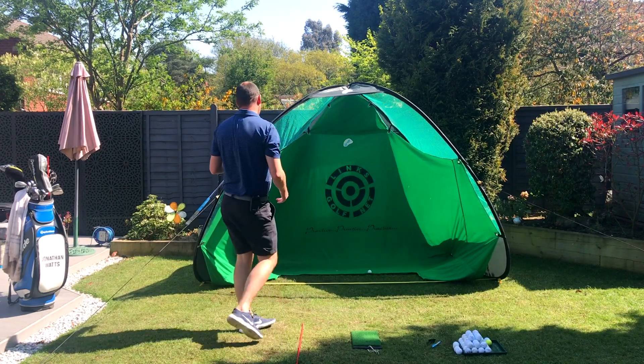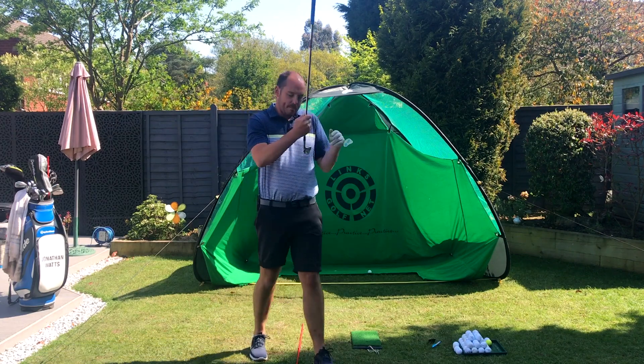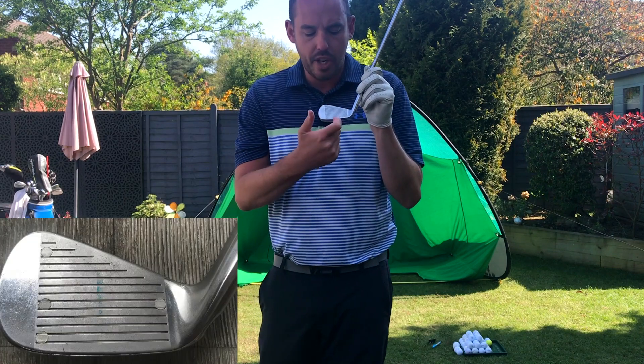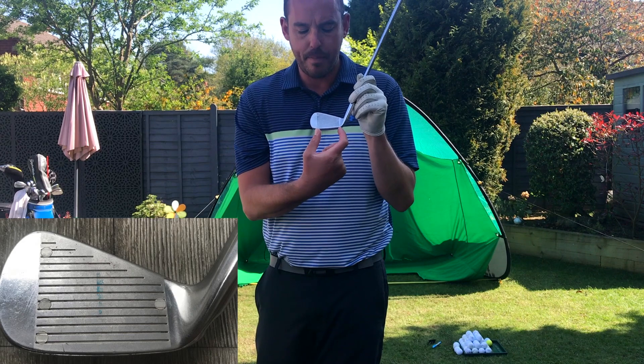I felt pretty solid but I know I tend to strike it a little bit out of the toe. Actually that was pretty middle — I'll walk in here — so it's pretty central on the club face. I know I've hit it in the middle of the grooved area from heel to toe.